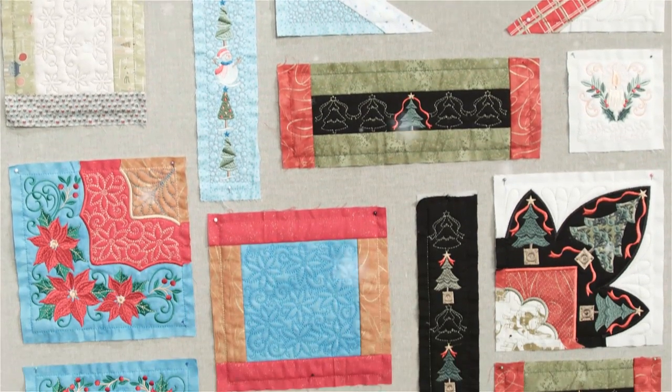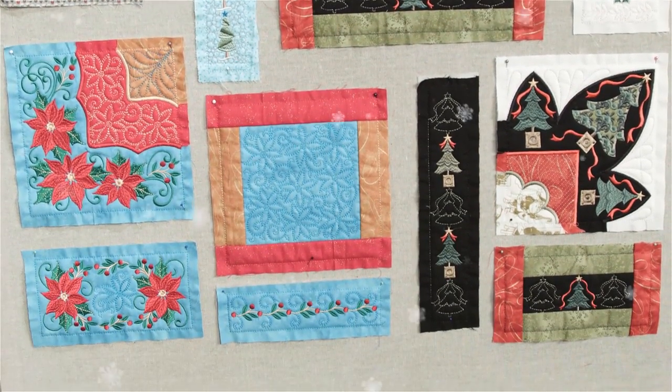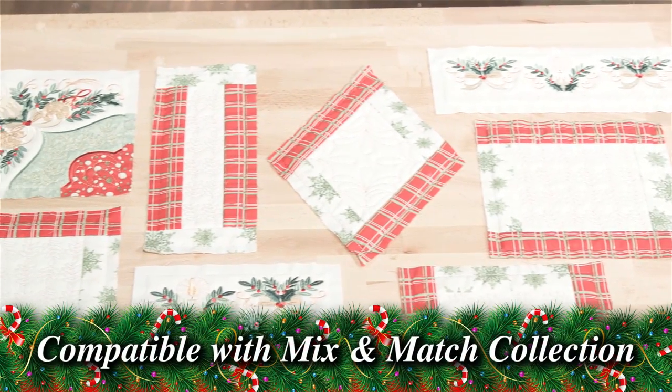Every design in this collection comes in five different sizes. This allows you to create a quilt of any size using any hoop, 5x7 or larger.